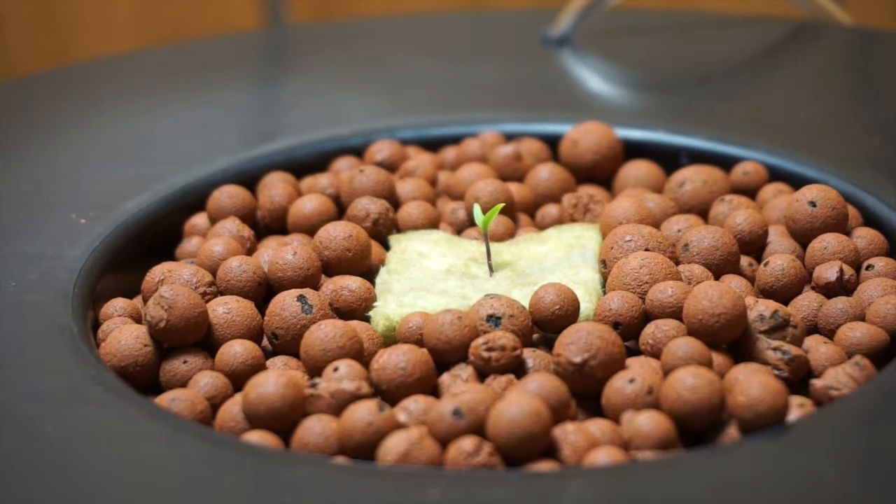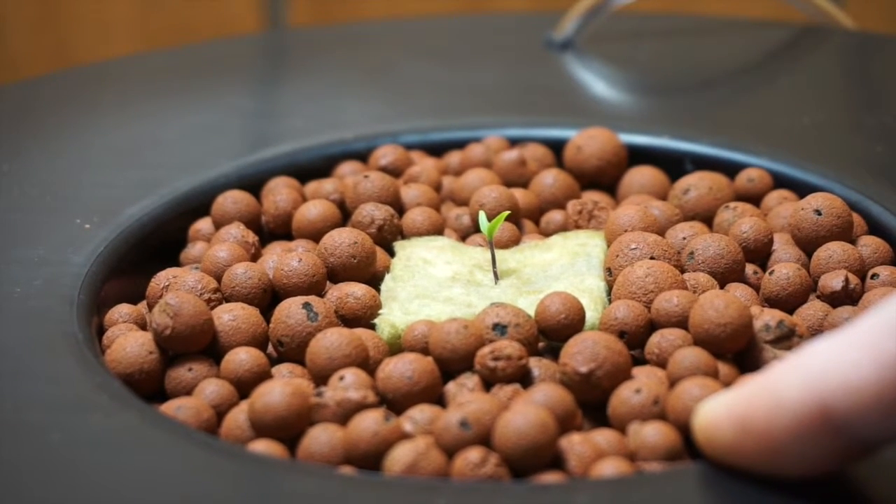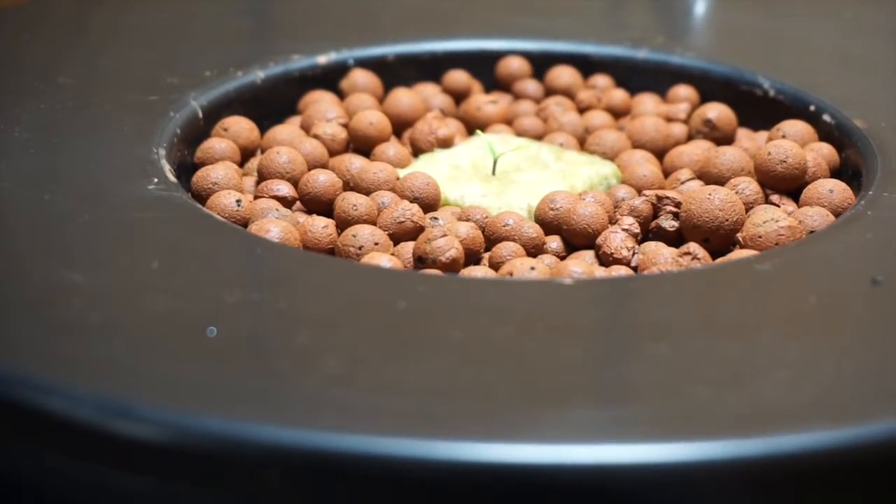One of the experiments that we're going to be conducting is a nutrient battle, or just a nutrient test. In this bucket on the right we have Aurora Innovations Soul Nutrients, and in the bucket on the left we have Urban Hydroponics Pepper Plant Food, which we also have a link to below in the description.